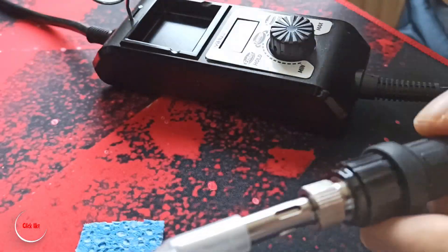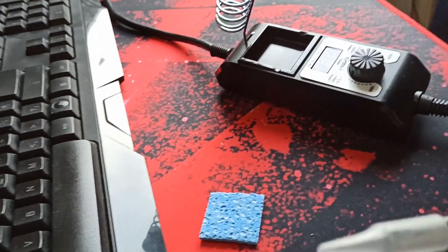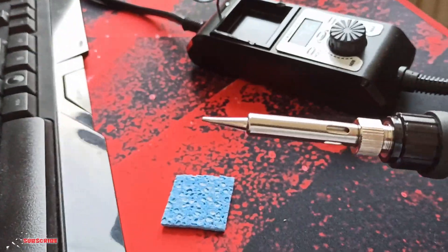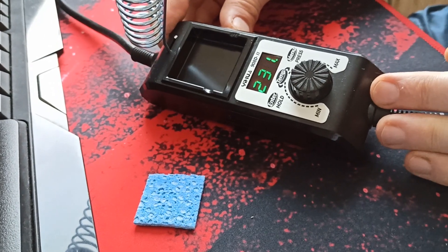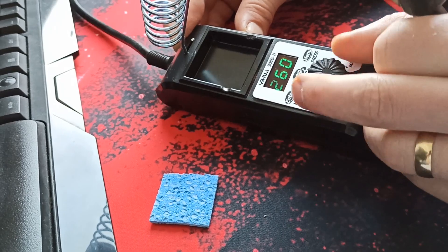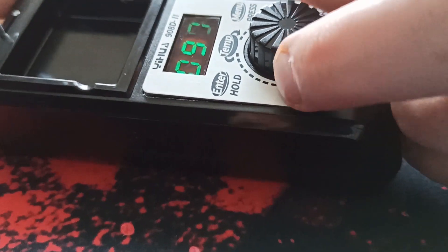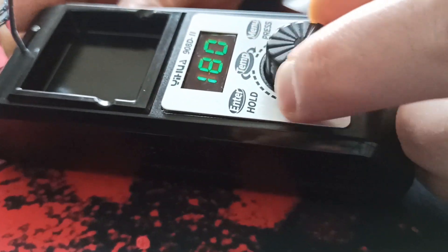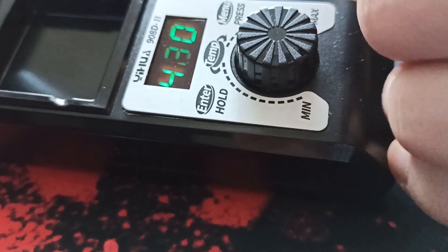Okay, that's it. Just switch on. Take off the plastic first, and you can see it's already on. You can set up the temperature if you like. And even if not used for a couple of minutes, it goes into sleep mode as well. It starts from 90 Celsius and goes up to 480.